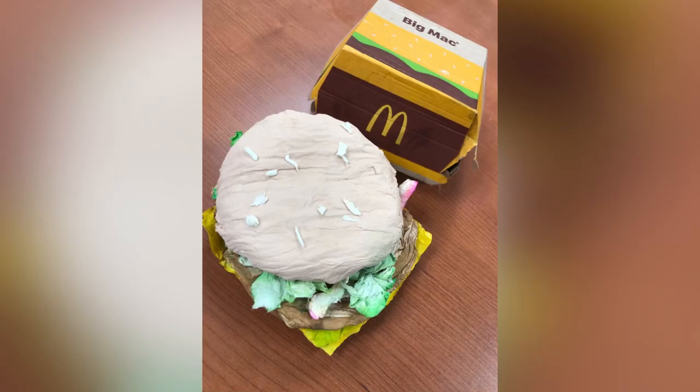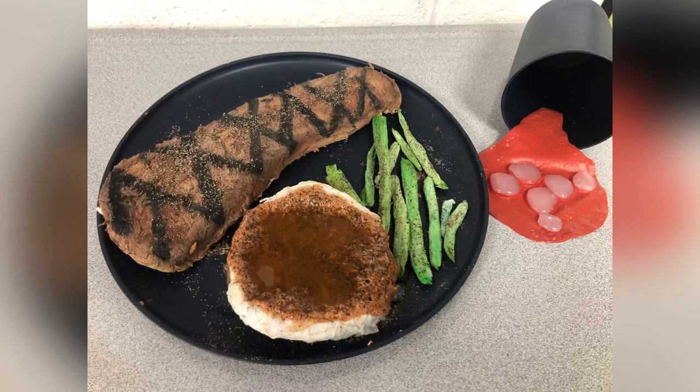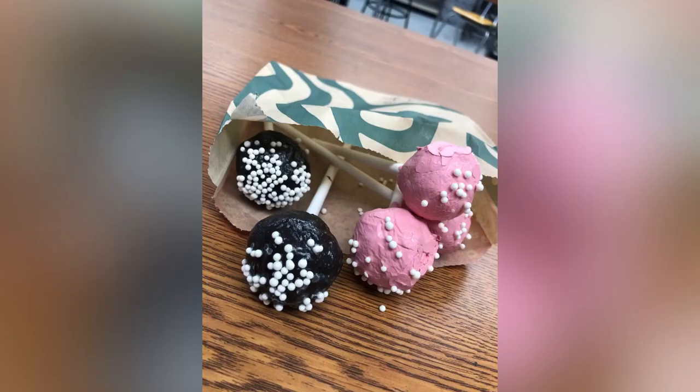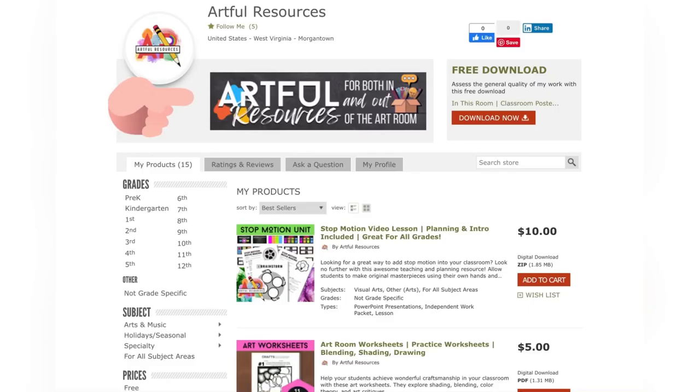My favorite tip is watching the kids bring in their own accessories — boxes, plates, cups — it really just makes the project come to life and shows them that presentation is just as important as the rest of the project. If you're interested in more resources, check out my TPT page at Artful Resources.